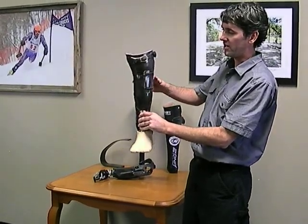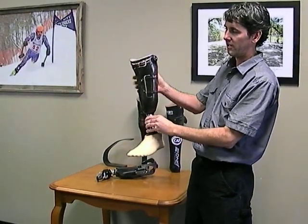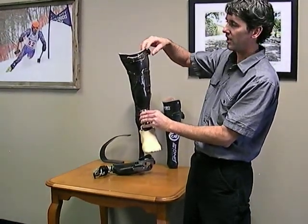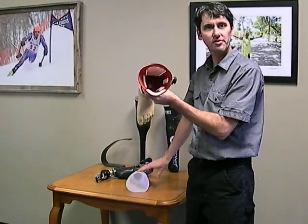This zone down here has four pads all the way around. The top zone has three pads that articulate on the tendon for a custom fit. Inside looks like that.